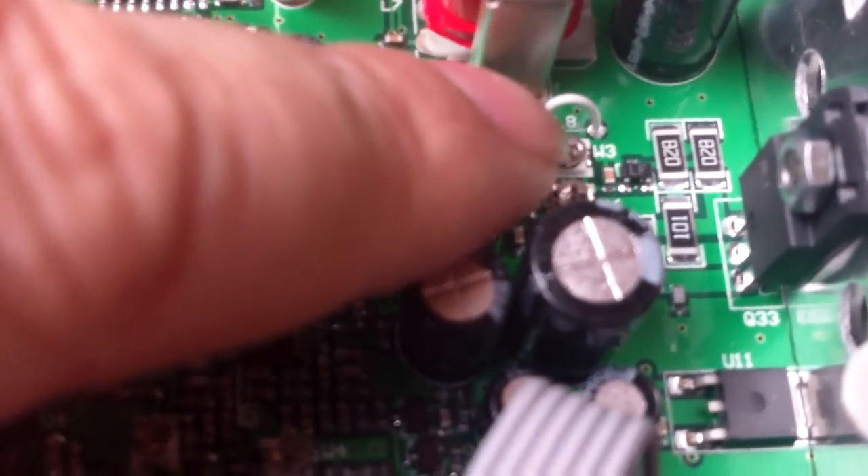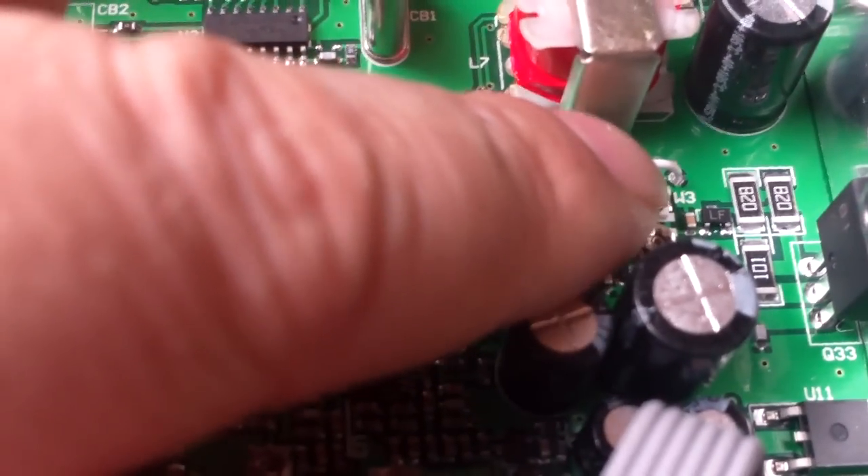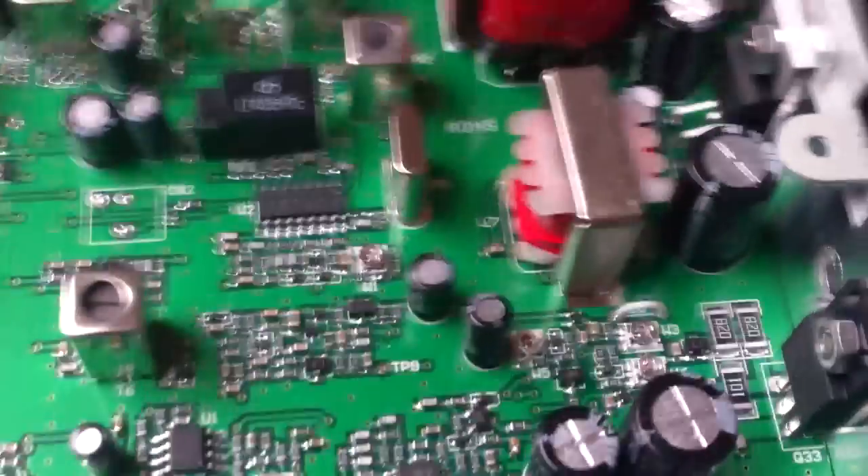There's a white jumper here, white cable, L8. Snip it — snip it anywhere along and keep it separate, so make sure they don't touch when you've cut it.